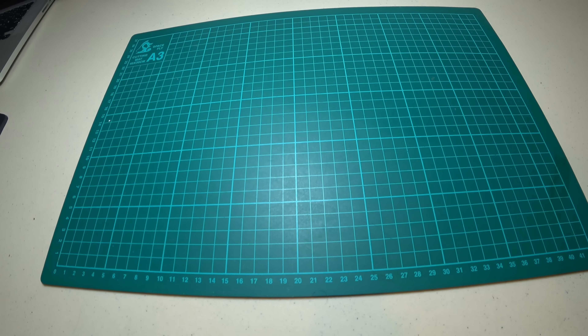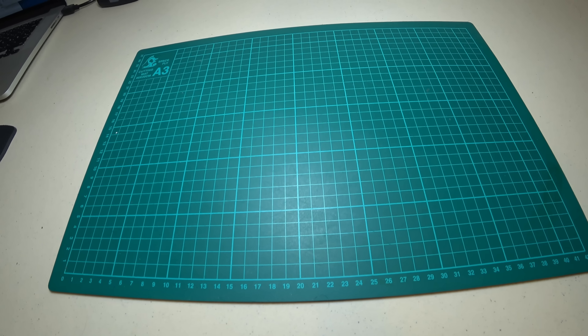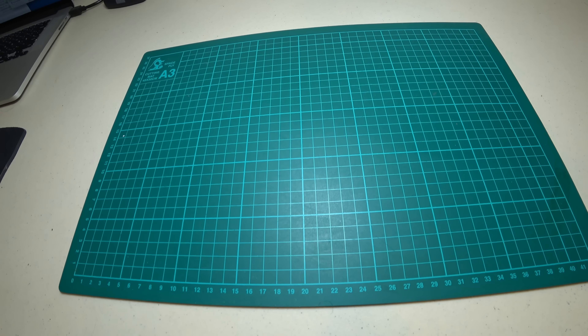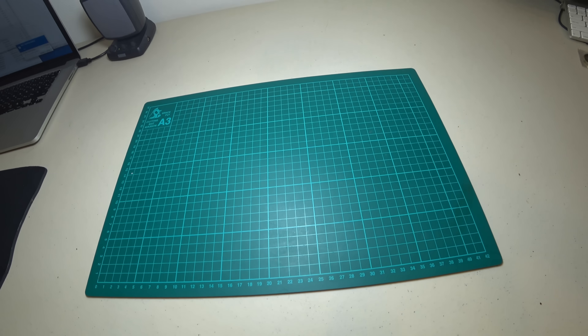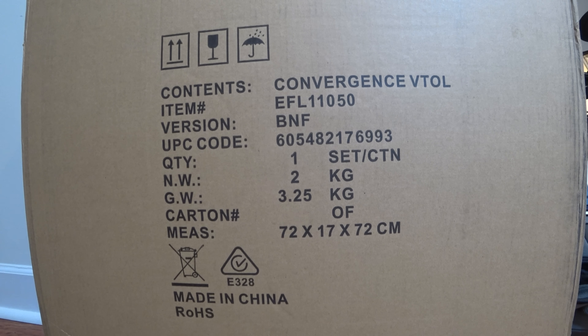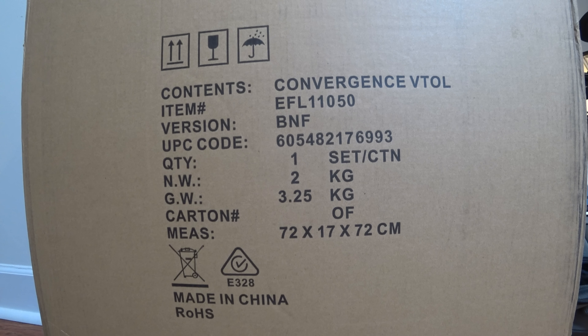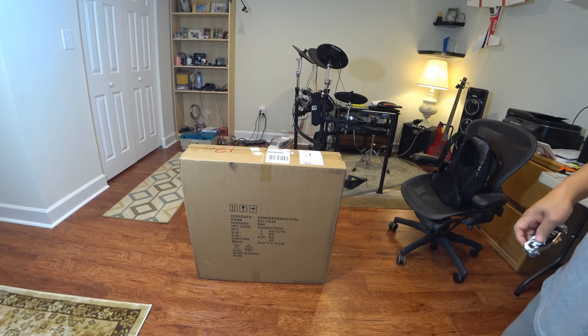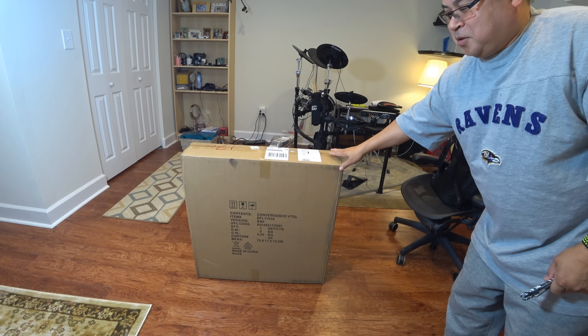Hey guys, thanks for tuning in. My doorbell just rang and I went to the door — Mr. FedEx showed up, and this is what he handed to me. Out of the box, clearly written: Conversion VTOL. This is what I've been waiting for. I put in the pre-order the first week they announced it, and now it just arrived. Let's do a quick unboxing and see what's inside — this box is huge.